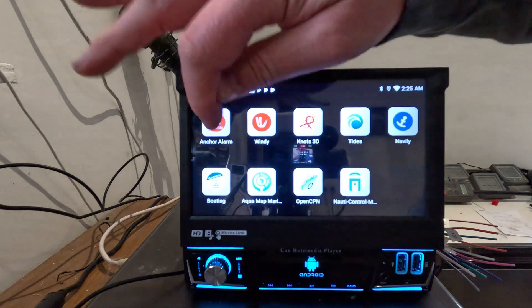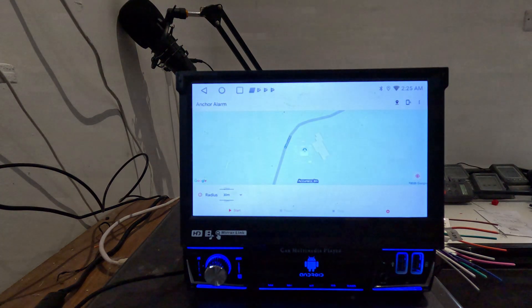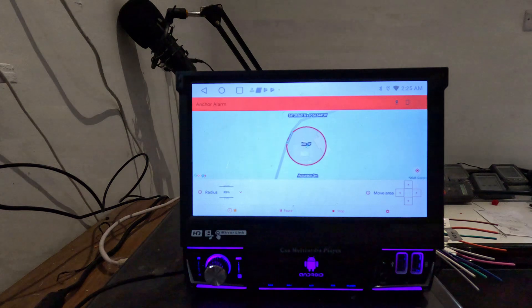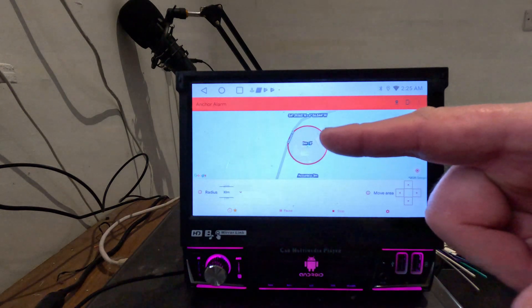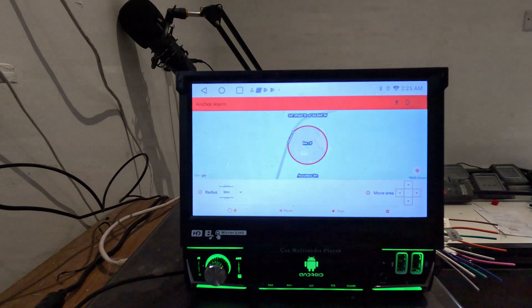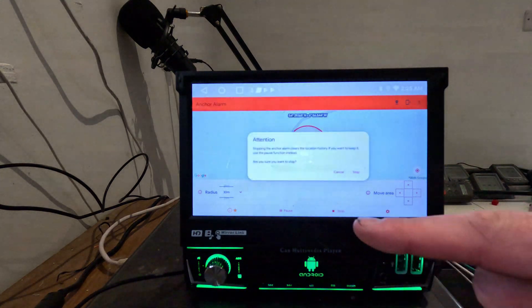First of all, the anchor alarm — I imagine this would be very useful. If I hit start, I'll show you how it works. Basically if you're dragging your anchor, this will send an alarm if you go past your designated distance. Very straightforward but very useful, and it's free.